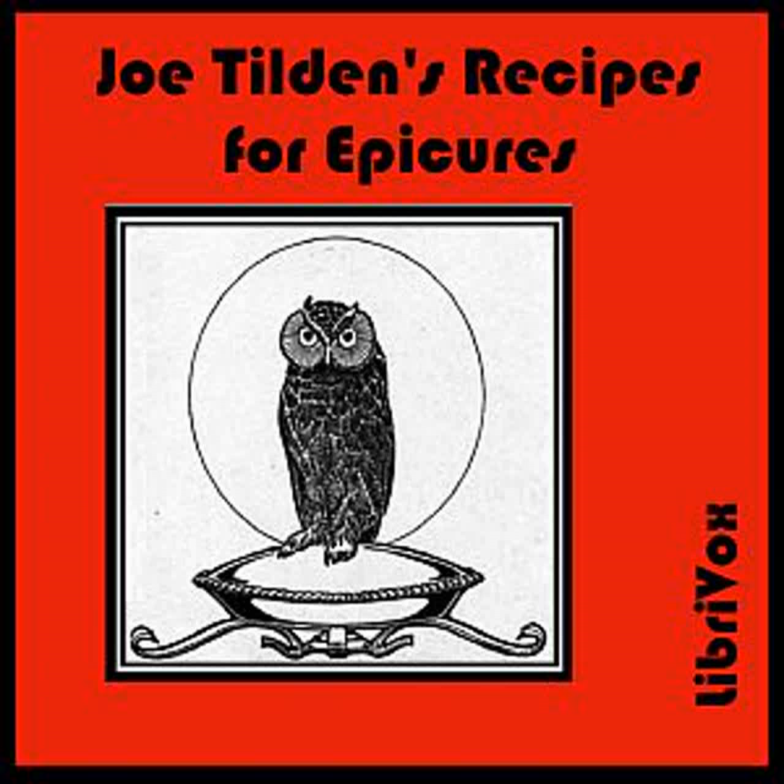Baked Sardines: Remove the skins from large boned sardines and heat in the oven on strips of toast. Make a sauce as follows: pour the oil from the sardines into a saucepan and heat it well. Then stir in an ounce of flour, adding a small cup of hot water. Season this with a teaspoonful of Worcestershire sauce, salt, and paprika. Beat the yolk of an egg with a teaspoonful of vinegar and one of mustard. Stir this into the sauce after it is removed from the fire. Pour over the sardines and serve.